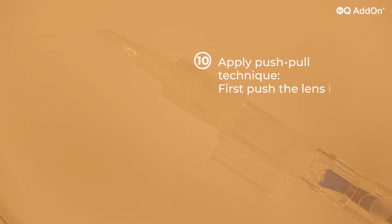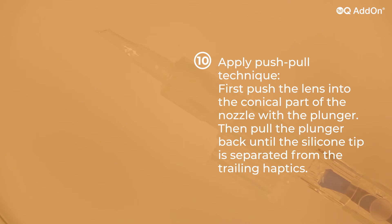Apply the push-pull technique. First, push the lens into the conical part of the nozzle with the plunger. Then, pull the plunger back until the silicone tip is separated from the trailing haptics.